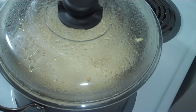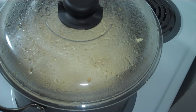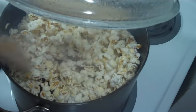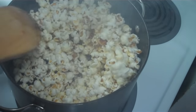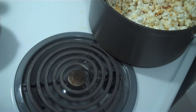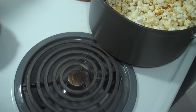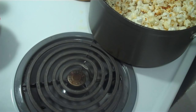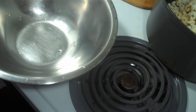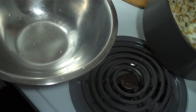Turn off the heat. Since it's electric, it has residual heat stored. Next, pour out the popcorn to keep it from burning.